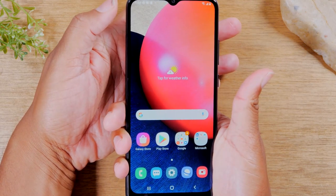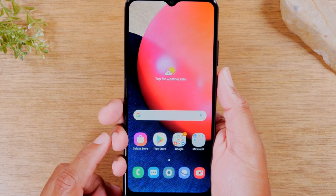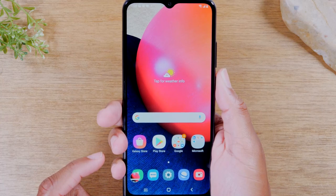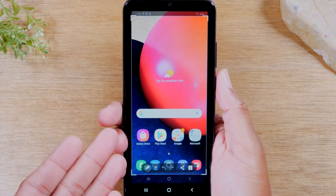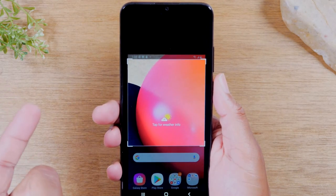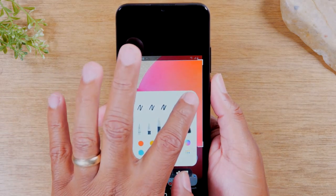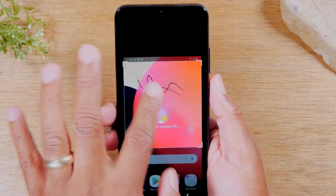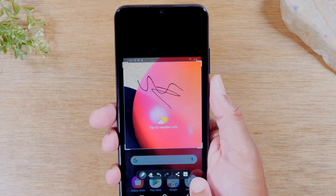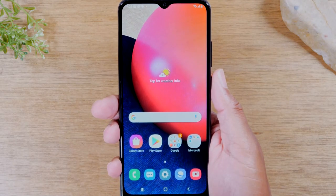Hold and let go — it'll take a screenshot. Tap allow at the bottom, and here you can crop it. For example, we just took a screenshot of the main screen. You can use the corners to crop the screenshot, and use the pencil to write on the picture or add a special note. When you're done, hit the down arrow to save it to your gallery.